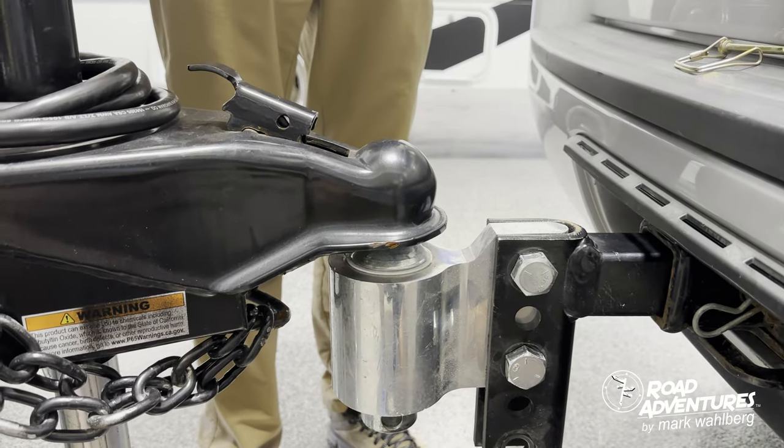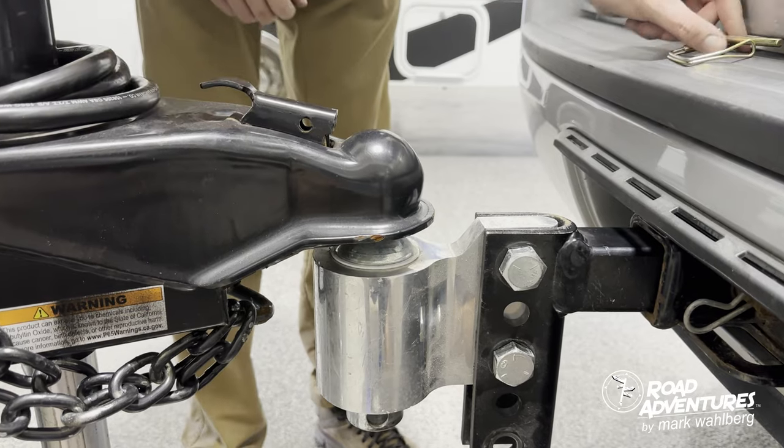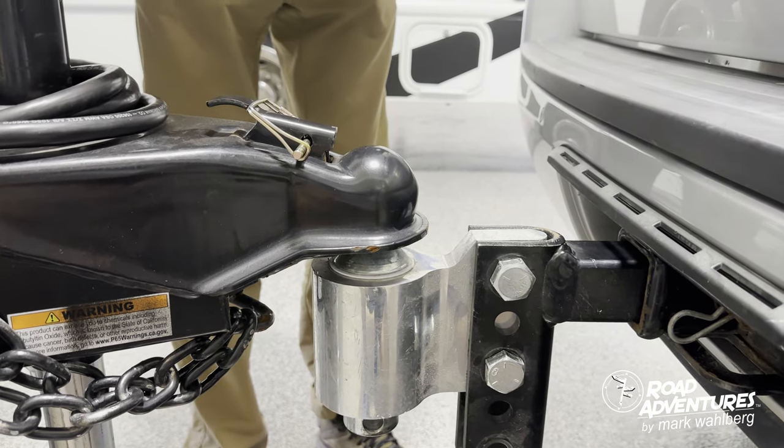Once the hitch weight is on the ball, all you have to do is slide the coupler lock forward. Once it's in position, simply slide the safety pin through. Once this is through, you're now locked into your vehicle.